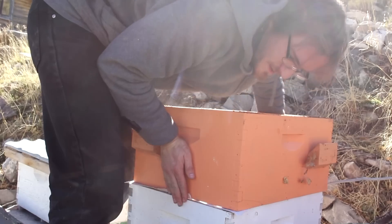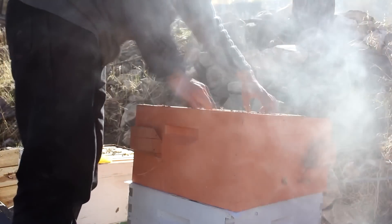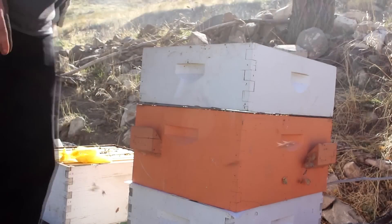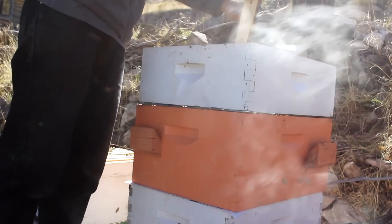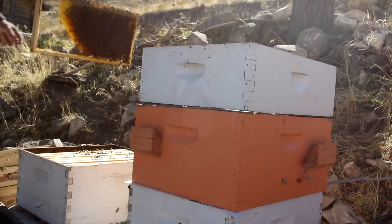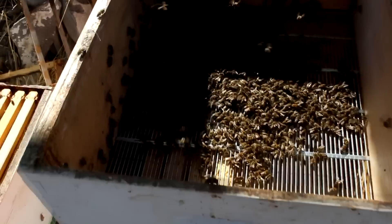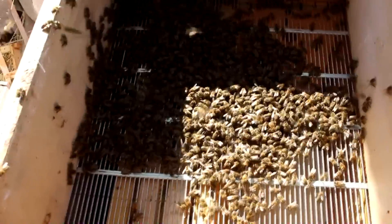You thought I was going to put the queen excluder between these, didn't you? No, that's not what the queen excluder is for. Now you can probably guess what it is for. You can see the bees are working their way through the queen excluder down to those combs. The queen, however, will not be able to.